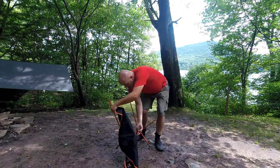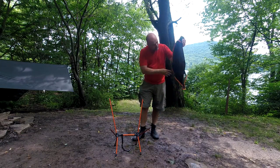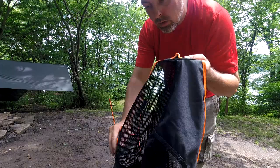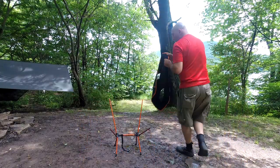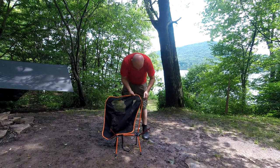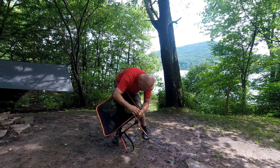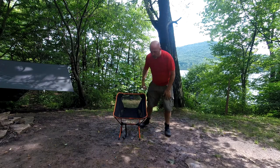And that's pretty much it. Just take the fabric — it's got these pockets in it where the poles go into. Make sure that the name is up. You slide it all together, and there you go. There's a camp chair.